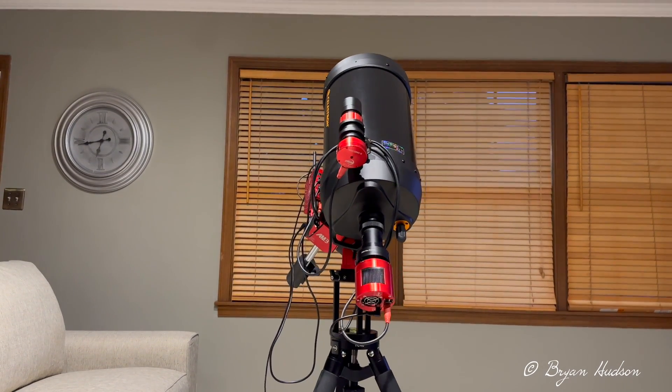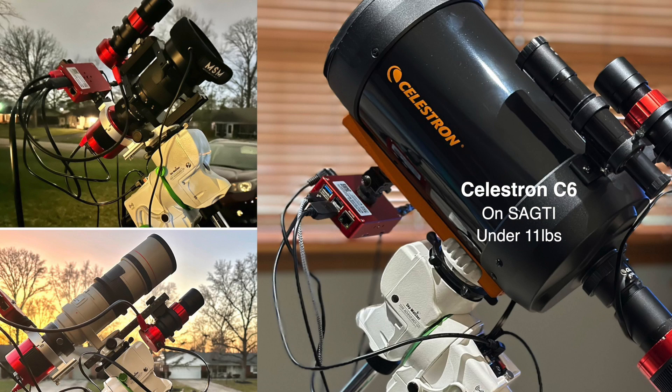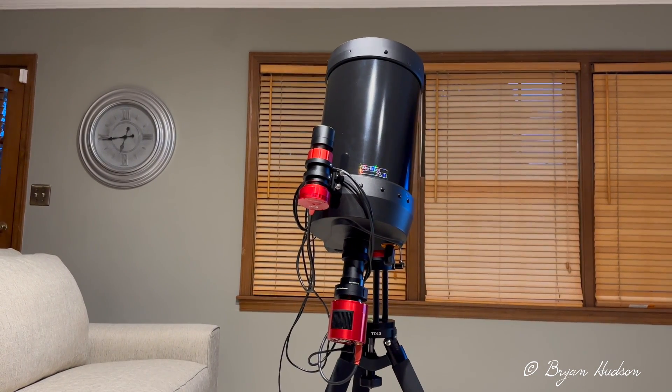Very pleased with the quickness of the slewing as compared to my Star Adventurer GTi — very nice, very smooth and fast. That's the part I have to get used to: the speed at which it slews.